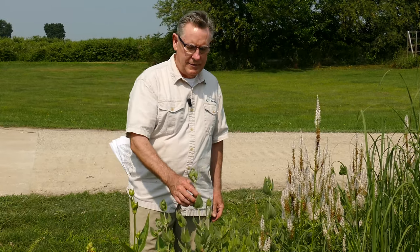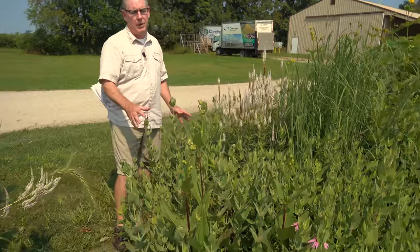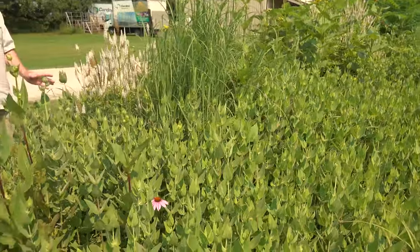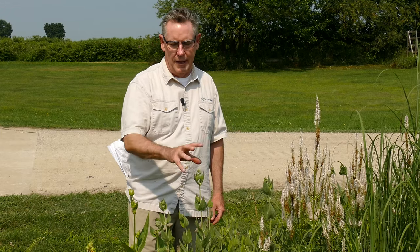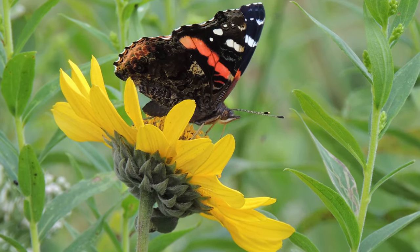Helianthus mollis, downy sunflower, is a very unique plant. As you can see, it's spreading and will actually occupy an area where it's happy. Anytime you're looking for something that's going to compete well and keep the weeds out, this is a great plant for that. This whole area basically came from one plug put in probably eight or ten years ago, and it's spread into different areas. It has a nice yellow sunflower-type head. Goldfinches like it, and it's pollinated by bees and butterflies. It gets up to about four foot tall.